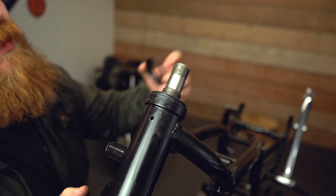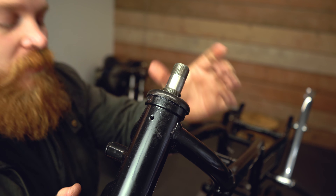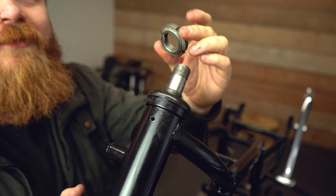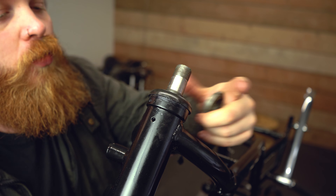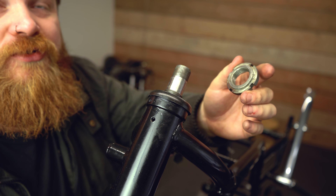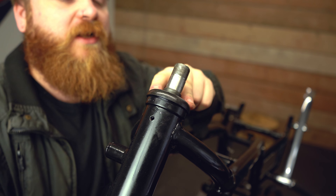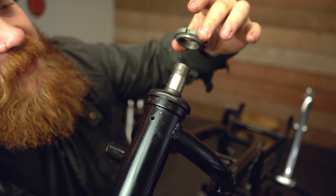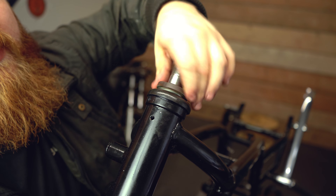Next we need the dust cap — this one covers the neck, so pop that down over the top. Then we're going to take this little piece, which is what controls the tension on your steering column and stem as a whole. If things are too tight after you've reassembled your front end, you can adjust this to get the right feeling for your style of riding. It has a tapered end with a ridge — that needs to face down, going through the dust cap and making contact with the upper stem bearing.